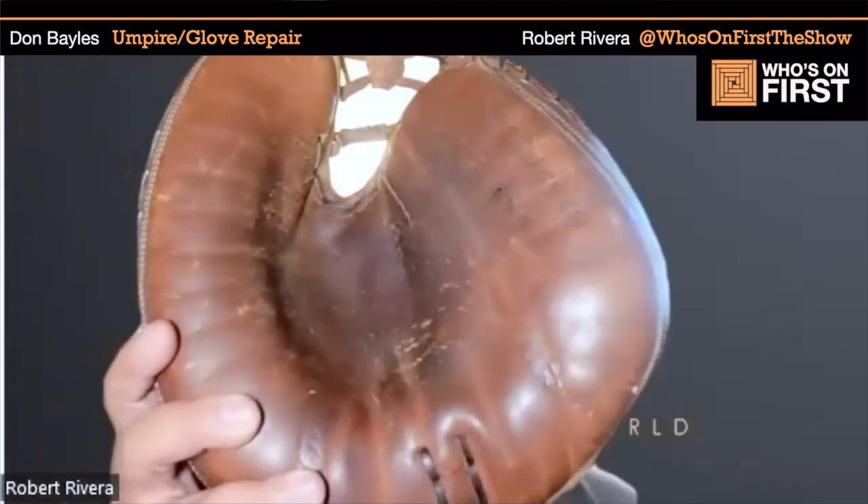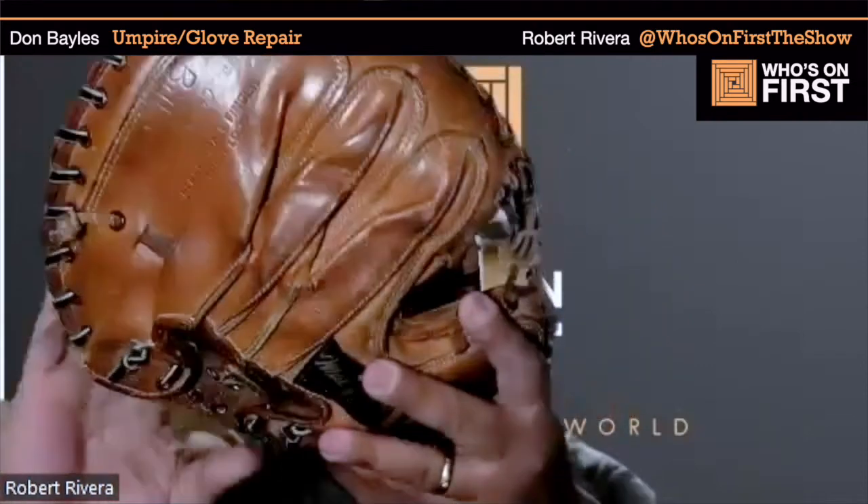I actually had a guy run over a glove with a firetruck. He was a fireman, took it to the firehouse, and backed the firetruck over it two or three times. It was broken in, but it was flat — literally flat, like a paper plate.